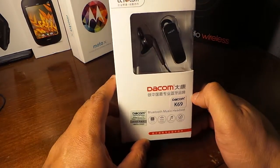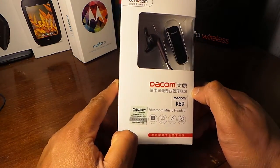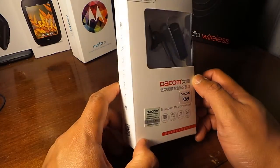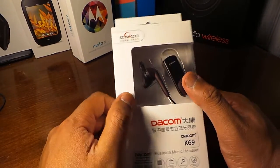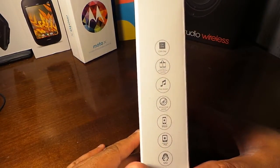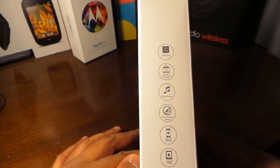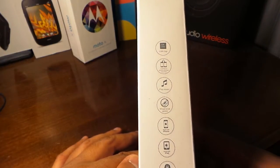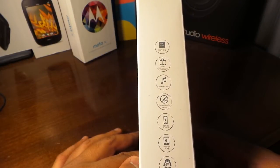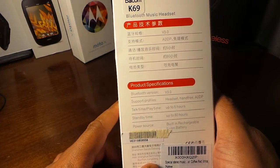Back again with another video on Bluetooth. This is the Daycom — I'm not sure how to pronounce it — but it's a Bluetooth music headset. It has an extra earbud that plugs into the Bluetooth so you can have both ears listening to your tunes. There's a chip, you can pair it with two phones, play music, and it has a wheel-type control. It's compatible with all types of phones and supports Skype calls.